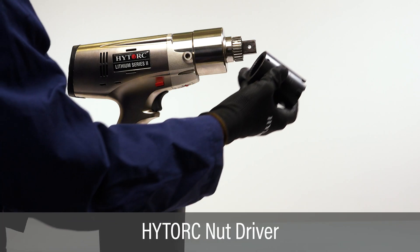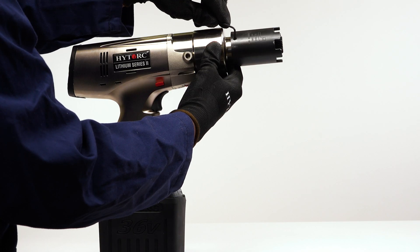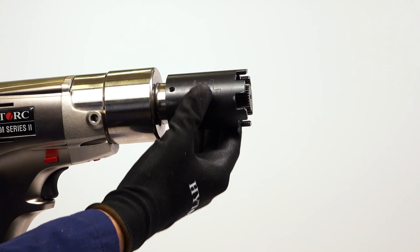Slide the high torque nut driver onto the square drive and align the set screw with the flat on the spline. Tighten the set screw to secure the nut driver. Challenge the nut driver to make sure it's secure.